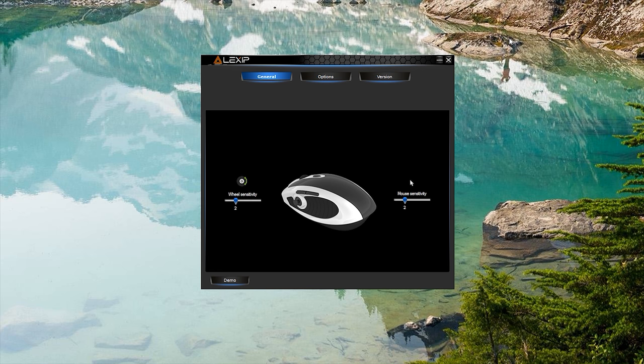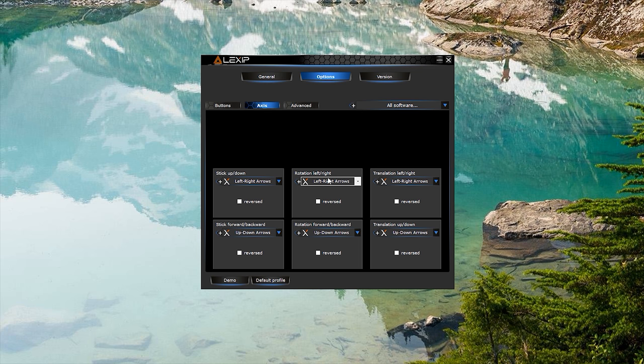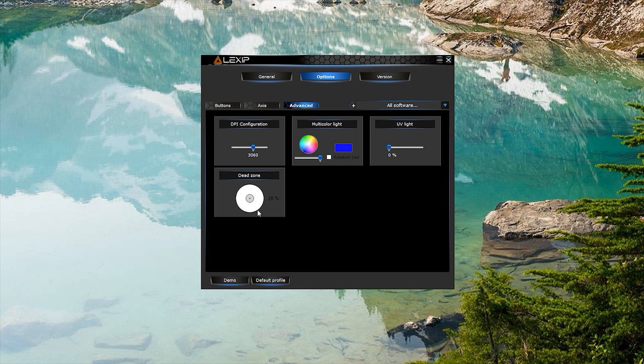So real quick to show you the software — this is all an early prototype. You can change your wheel sensitivity and your mouse sensitivity overall. You can reconfigure all the buttons, configure the joystick, and the Lexip button, which is kind of like a DPI changer. The axis setting lets you configure what the whole tilting motion of the mouse does. I have it set up to basically be WASD for when I'm gaming. You also have your dead zone for the thumb joystick, DPI configuration, and some RGB lighting control — though this mouse doesn't have RGB lighting; that's for the one on Kickstarter.